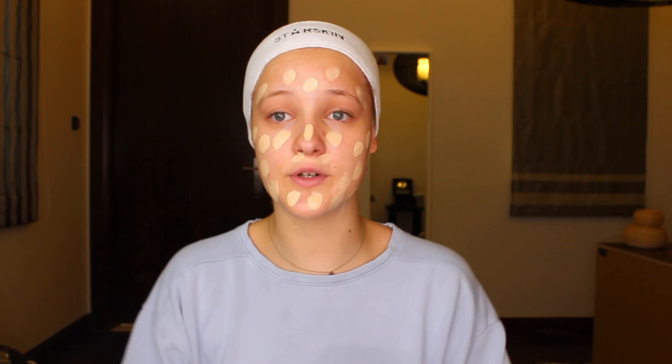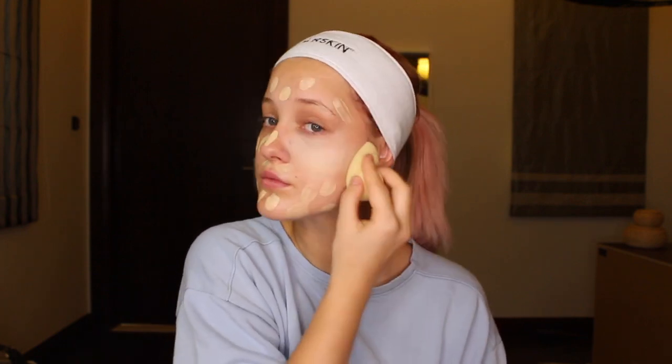The second step is the foundation. I put a few pumps on my hand — that should be good. I just use my fingers and dot it all over my face. Next, we're taking the beauty blender and just blending everything out. This foundation is a little brighter than my face because of summer and I got a little tan, but beat that face. Everything is blended out pretty well.